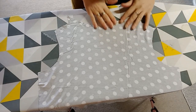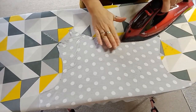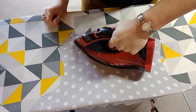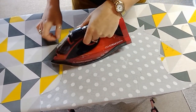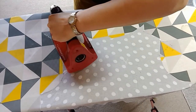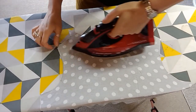First of all, you need the neckline to be really nice and flat, so give it a press. If you've got some viscose in your fabric, make sure you're pressing and not dragging your fabric out of shape. Just give it a little steam too.